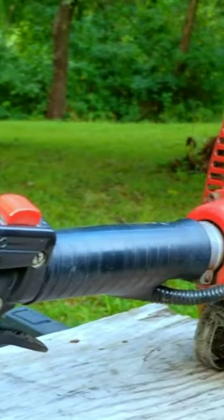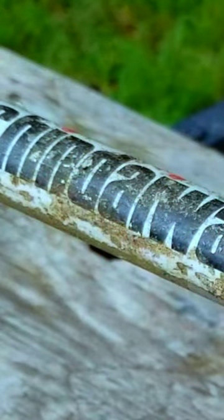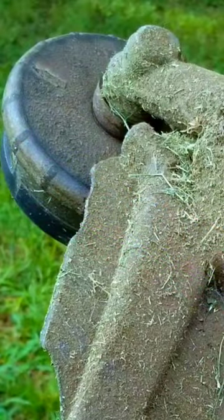If you thought buying a retired commercial trimmer was a good idea, you might want to reconsider that idea. Something like this will have been used and abused to the point that it's not good for commercial work anymore, but before you decide to use it on your own yard, you might want to take a closer look at it first.